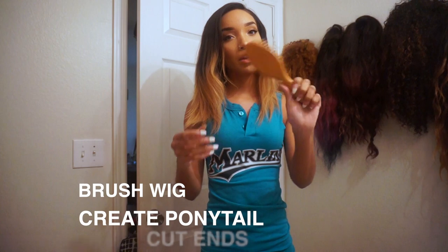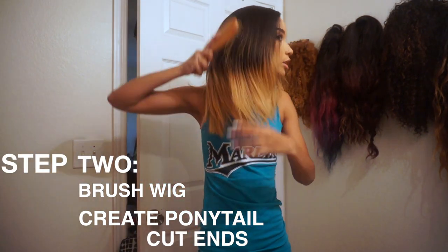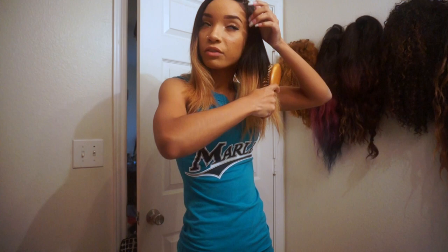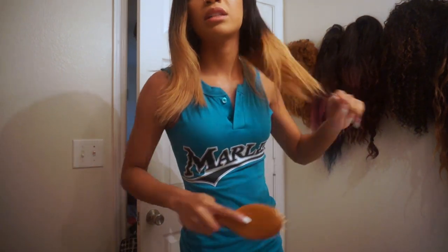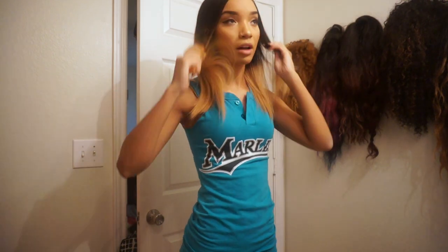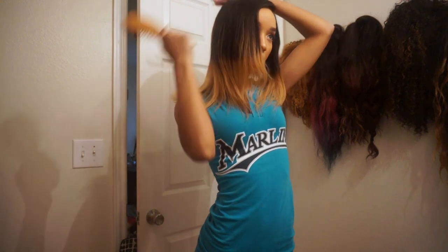I'm going to take my brush — RPG Show wigs always come with a free handy dandy brush — and brush through it. This hair is very silky, smooth, and tangle-free. It has a really awesome virgin hair type texture, exactly what you'd expect from high quality virgin hair. They obviously bleach the bottom, so the bottom does feel a little more dry than the top, but not bad. RPG Show always has really high quality hair.